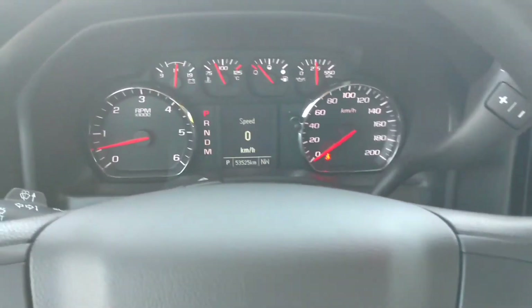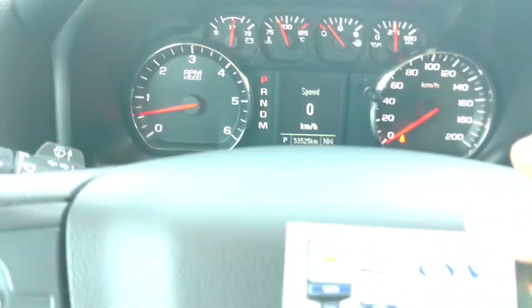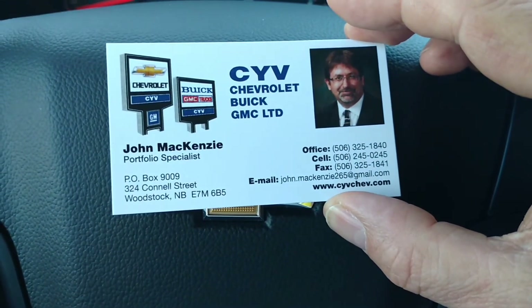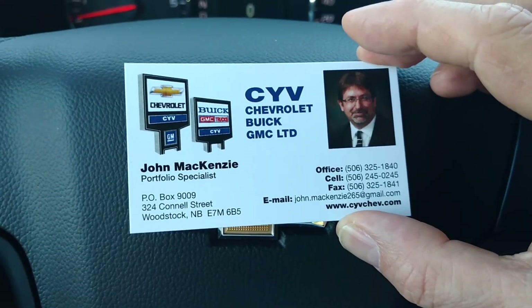If you have any other questions about this truck, you can give me a call at the office — toll free — send me a text on my cell, shoot me an email, or you can contact me on Facebook. Thank you.